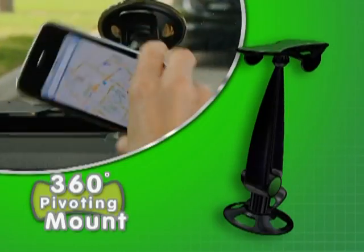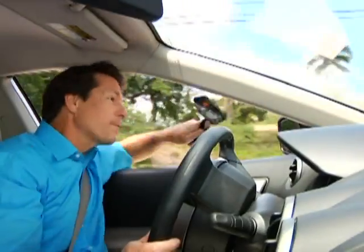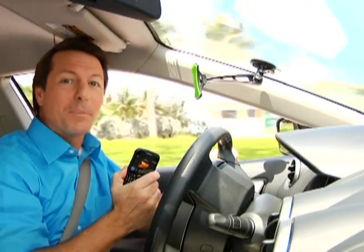And check this out — the 360-degree pivoting mount allows you to always get the perfect viewing angle. It's even strong enough to grab and hold this expensive smartphone out the window, yet it comes right off with ease. That's the advantage of Gripco.